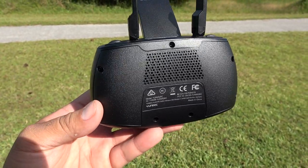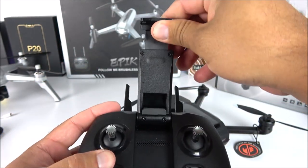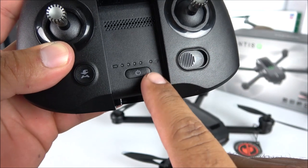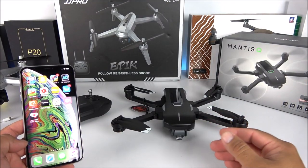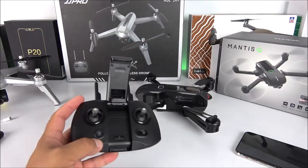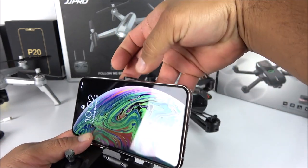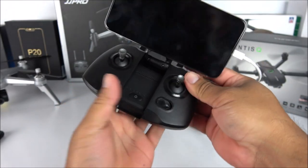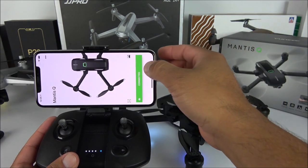On the back there's a speaker, also likely for cooling, and the transmitter has an integrated rechargeable battery. There's a mechanism to hold your smartphone, a battery indicator, a Wi-Fi light, and a power key. To get the Mantis Q set up and ready, first download the app - available for iOS and Android - called Yuneec Pilot. Then place your iPhone or Android on the transmitter. Use caution - I already dropped my iPhone XS Max. Connect the lightning cable, turn on the transmitter, then hold the power button on the drone for about two seconds.